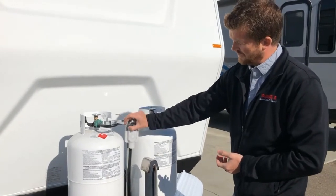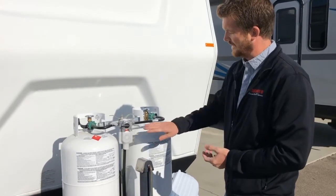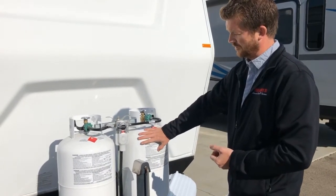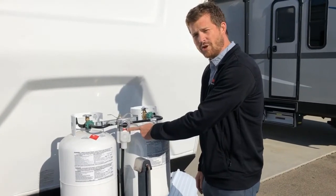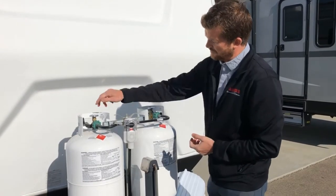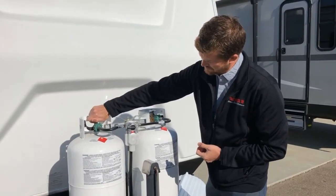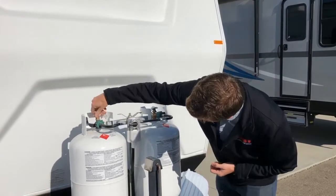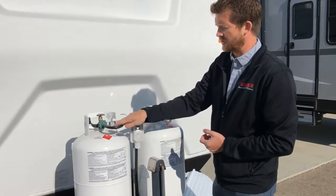You can see right now it's pointing at this bottle for the supply, which makes this bottle the reserve. The sight glass is showing red, indicating that there is not propane flowing from the supply bottle. But if we open this valve slowly and all the way, that sight glass turns from red to clear, showing that there's propane flowing.